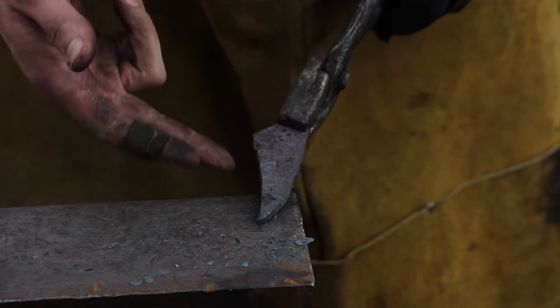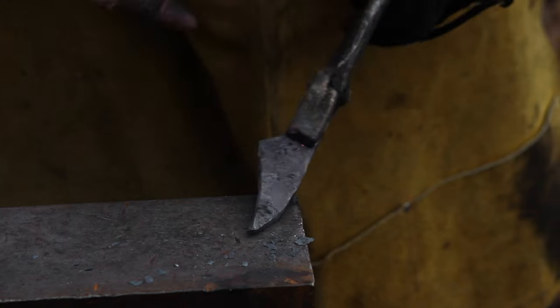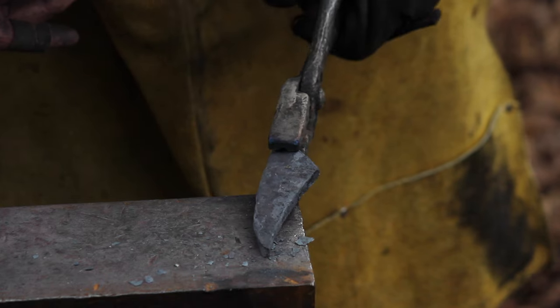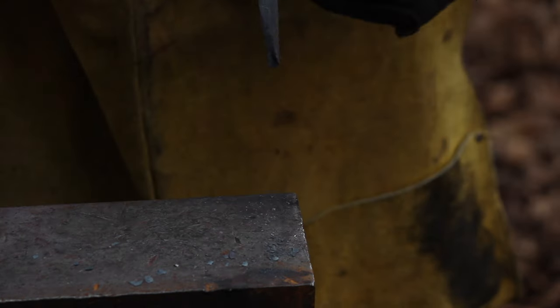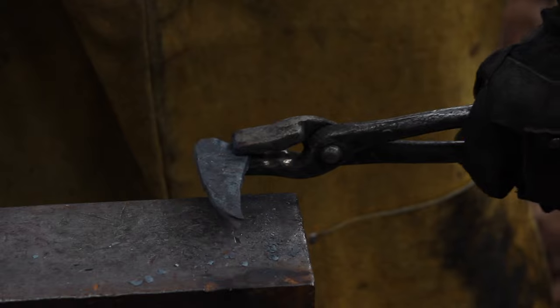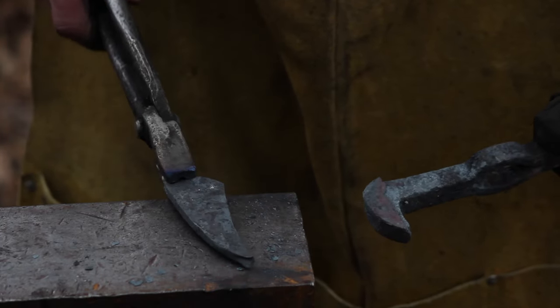I'm envisioning this being the cutting edge, so I'm trying to narrow down this area so it'll fit into my wedge better. I think that's looking alright. Of course it's curving that way, which I don't necessarily need - but actually as I look at it, this might be a cool cutting edge like that. Yeah, that'd be pretty cool. Screw it, change of plans - let's do it that way.